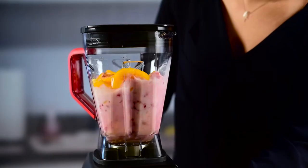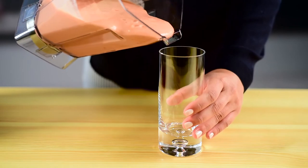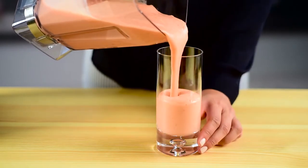Blend on high, pausing to stir and scrape sides as necessary. Pour immediately and enjoy a nutritious treat you'll love.